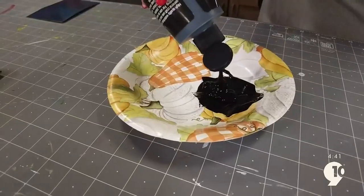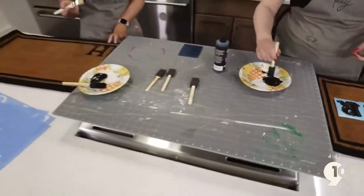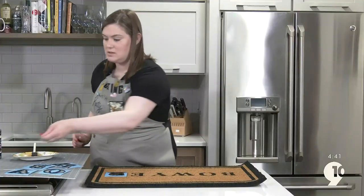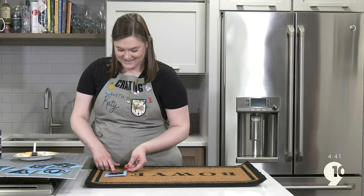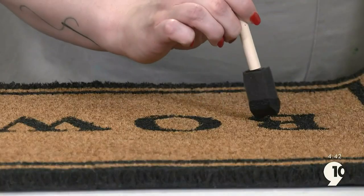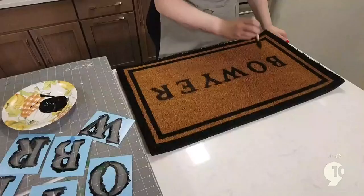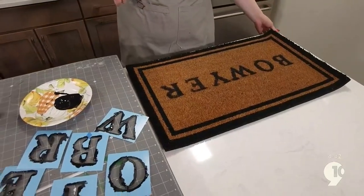We had to use a lot of paint — this mat is going to soak it right up. After you get the letters filled out, take the stencil off and try to paint inside those lines. Once you have the design that you like, you're all done.